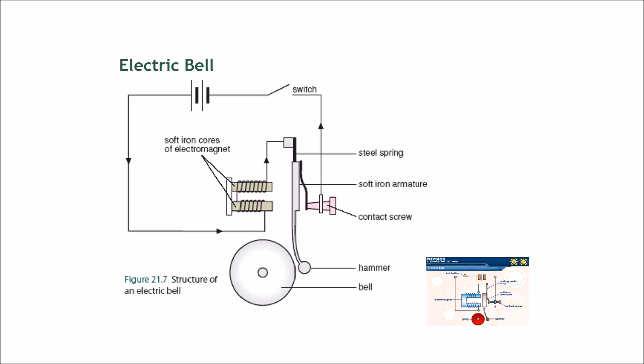The next object that uses magnetism is an electric bell. Many of you would know what a fire alarm sounds like — it's a repeating ringing sound. This sound isn't a recording; it's actually made by a hammer striking a bell repeatedly.